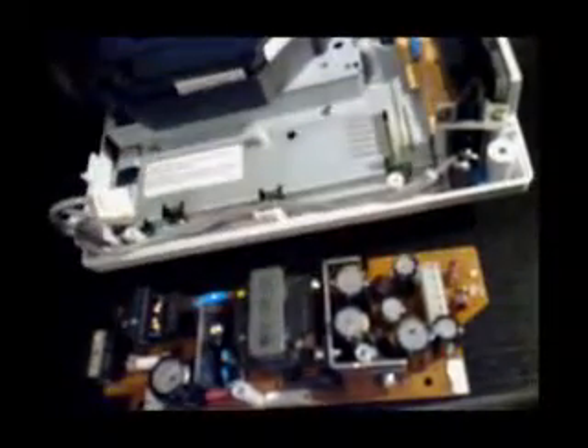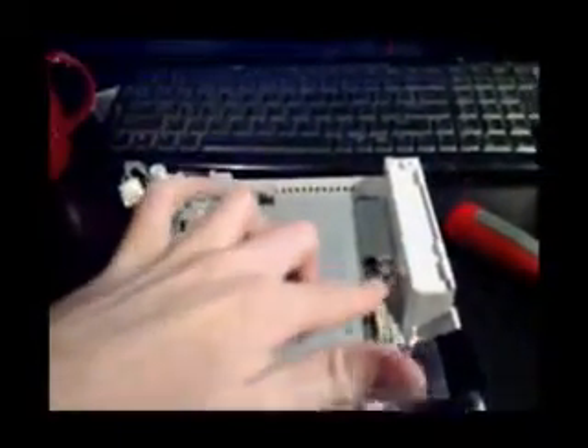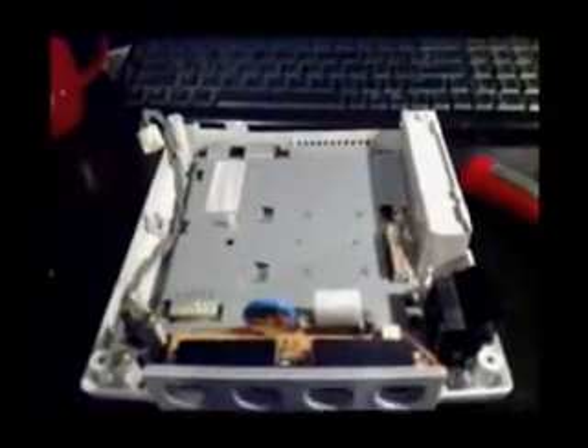Take note there's a sheet of plastic here — make sure that goes back in when you've finished, otherwise you're going to have problems with stuff shorting out against the earthing. There are the GD-ROM screws. We'll remove the GD-ROM next — make sure those screws stay with it because they're different. The GD-ROM is now removed; it's simply hardwired on, so don't worry about any fancy ribbons.